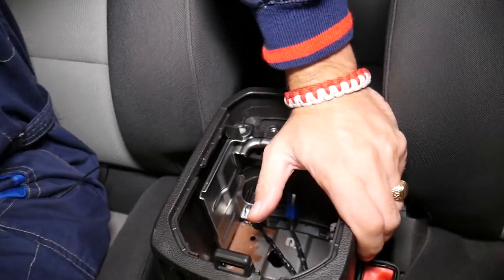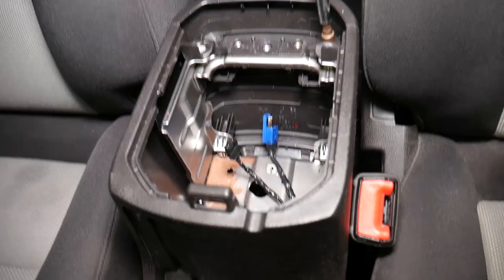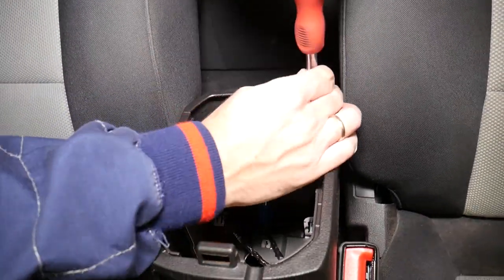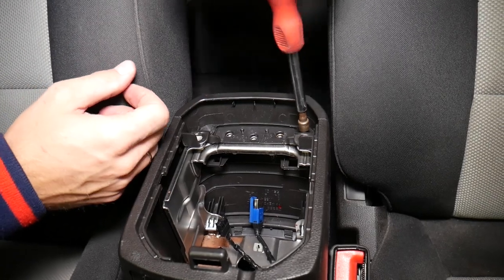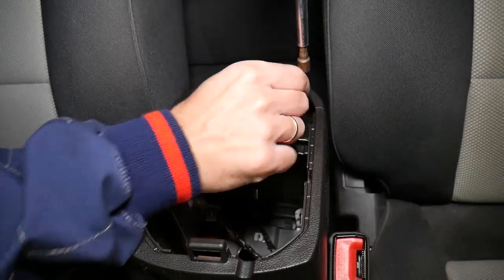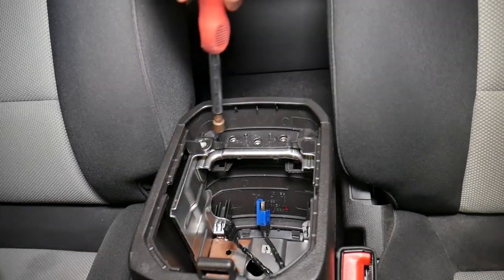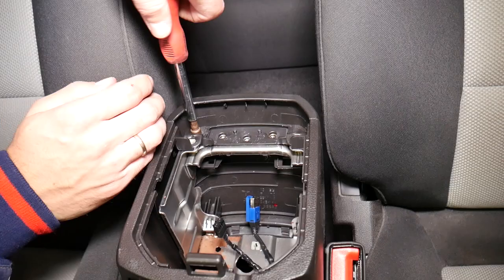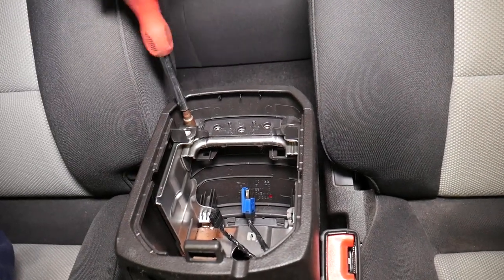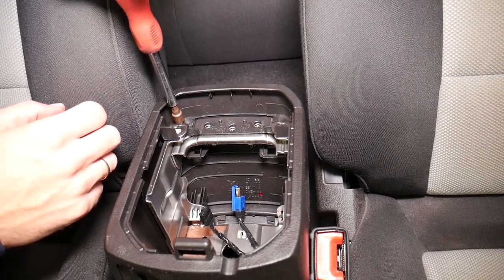Right here in the corner there are just two screws we need to remove. One is almost out — that black screw. Check it out, now we have one more right there. This is the second one; many people won't think about that because most of the time the back just has clips, but this one has screws.